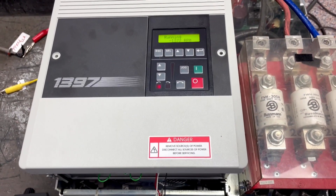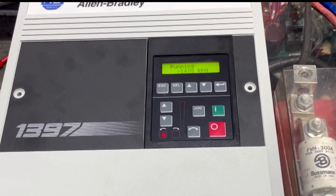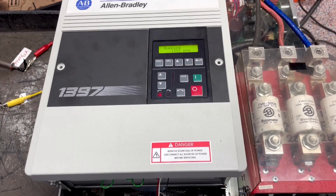This is our first stage run test, or motor test, that we do before we will do a full load test.